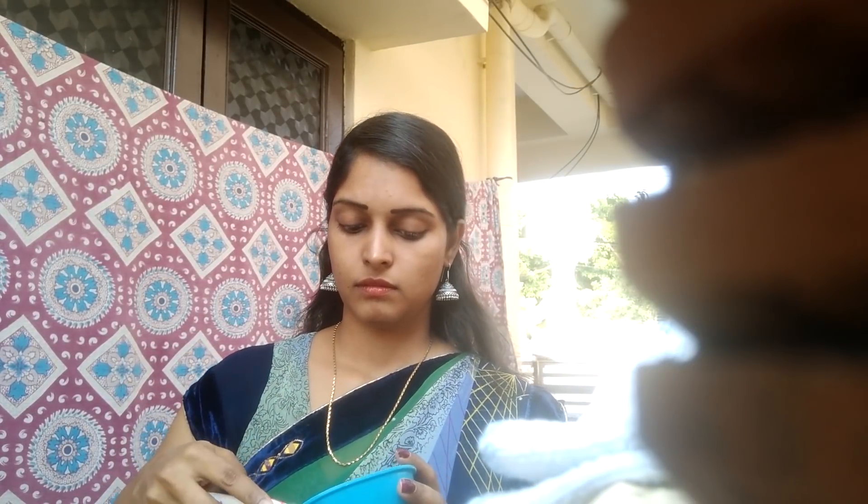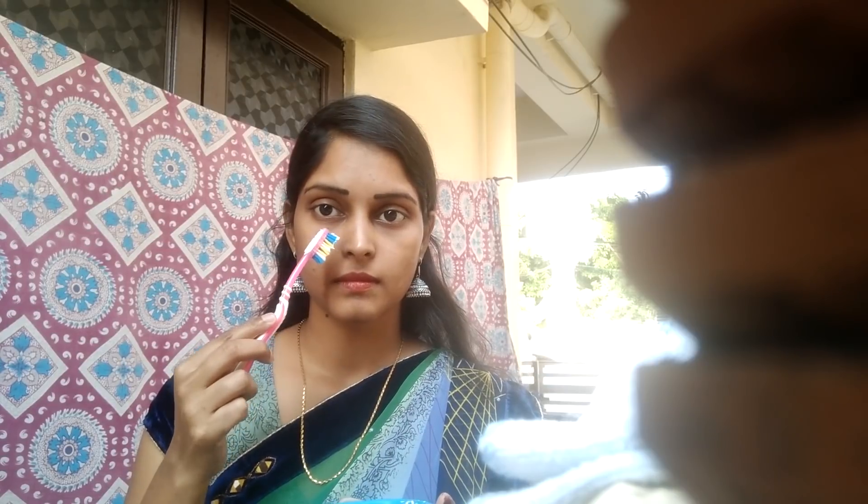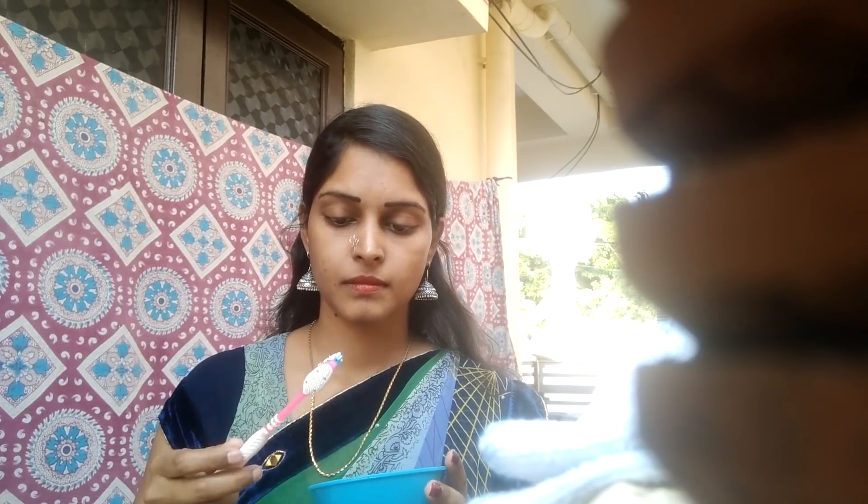Next step, we need a clean brush and then we need the paste. Apply the paste to the nose. If you have blackheads or whiteheads, we need to apply the paste to the nose. Then we need to scrub for 2 minutes slowly. We need to scrub 2 minutes.